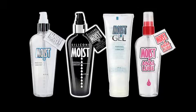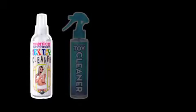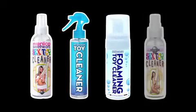When you're finished, keep your Pipe Dream products clean with our Antibacterial Toy Cleaner, available in both traditional spray and foaming soap.